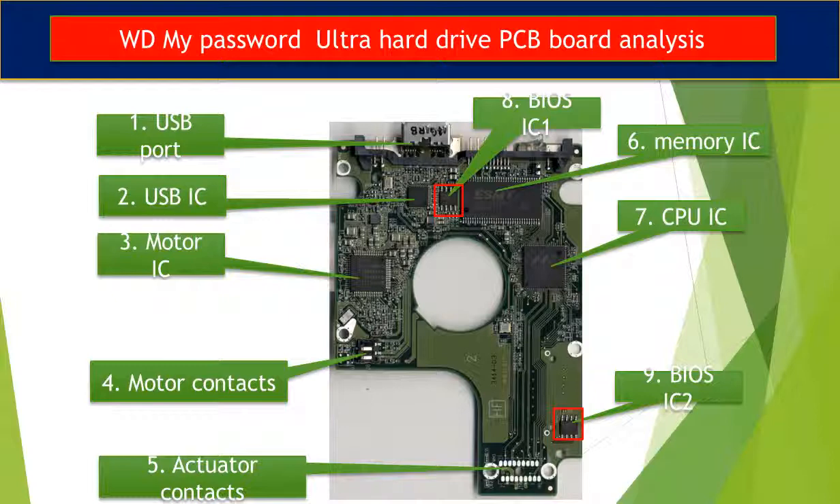Nine, BIOS IC2. This is another BIOS IC on the PCB board, and this data is unique. When you do a hard drive PCB swap, you have to transfer these two BIOS ICs from the original board to the donor board. The rest of this video will talk about that in detail.